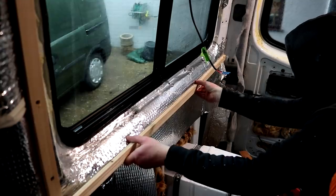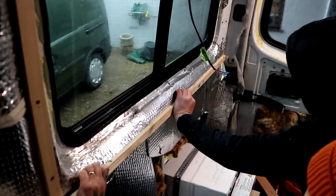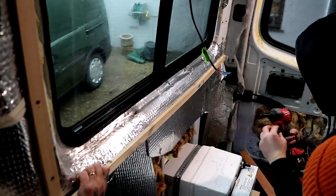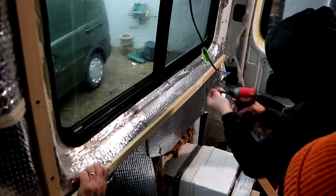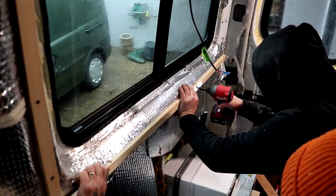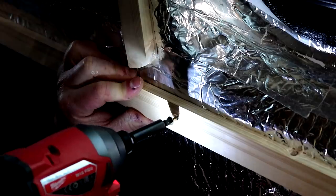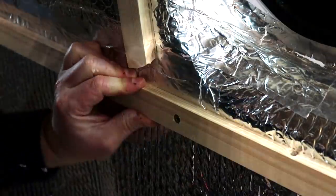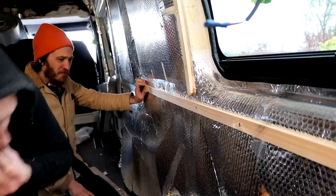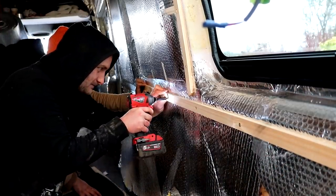For the battens we're using some 12mm pine, again because it's lightweight, and we're fixing these through the insulation and into the metal ribs of the inside of the van. We had bought some self-tapping screws but unfortunately they were slightly too short, so we ended up drilling pilot holes with a 2.5mm countersink bit and then driving in regular 30mm by 3.5mm wood screws. That worked really well and gave a really secure fixing, so we ended up doing that throughout the rest of the build wherever we needed to secure wood to metal.